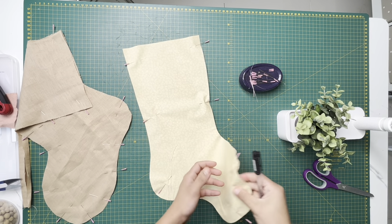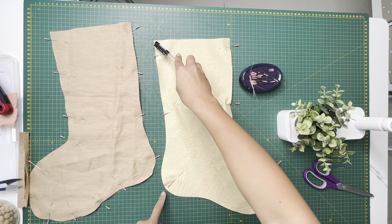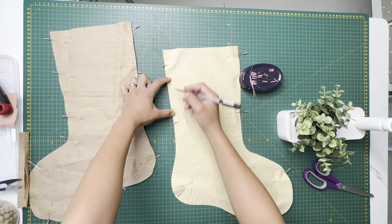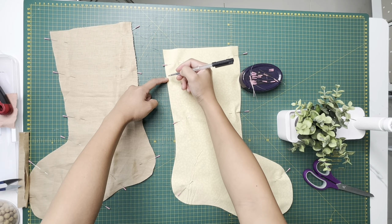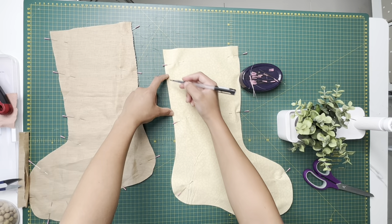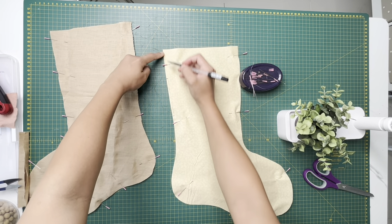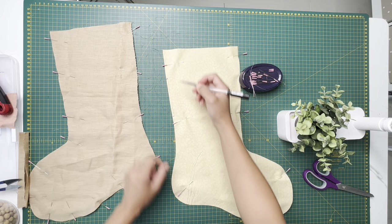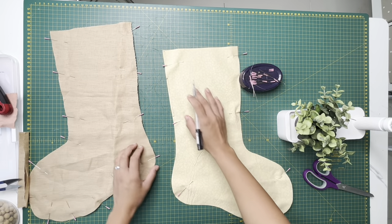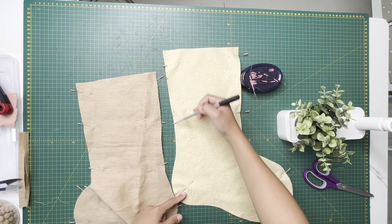For your lining, make sure you put the right sides together and do the same thing as the outer — pin all the way around. For the lining only, I'm gonna mark about two to three inches from the top, and then two to three inches from the corner here. This is going to be an opening so you can turn it inside out. So don't forget to leave that open — start from one side all the way down, stop, and then continue around. We're sewing all sides except the top, with a quarter-inch seam allowance.